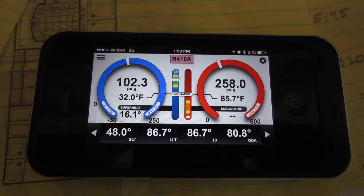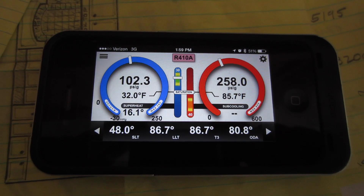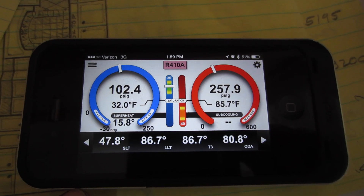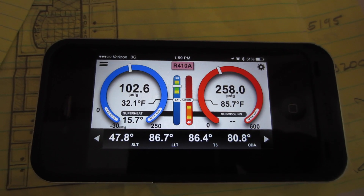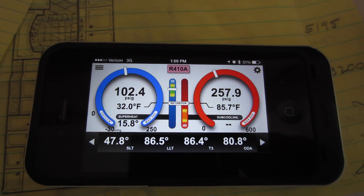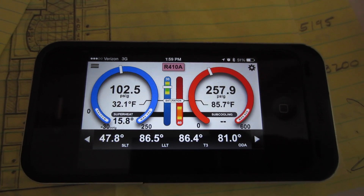Got the eye manifold hooked up. We're just checking the charge on the condenser — it's a four-ton Rheem condenser. You're looking at the suction line temperature, liquid line temperature. That's the inlet to the liquid line temperature of the inlet to the liquid line dryer.